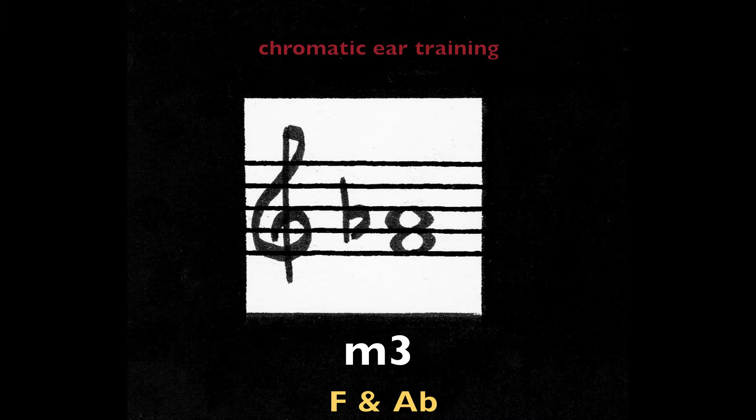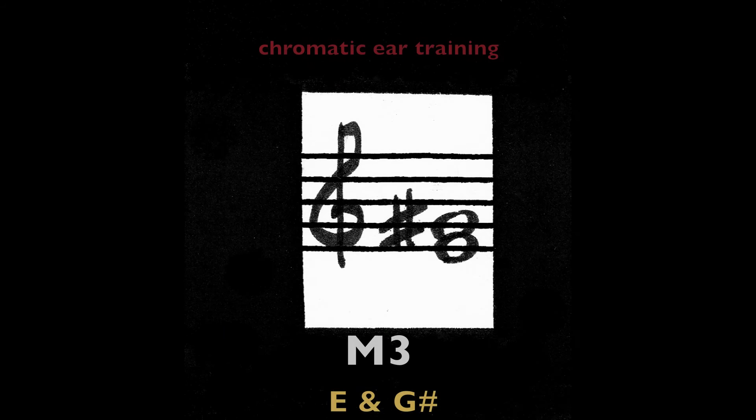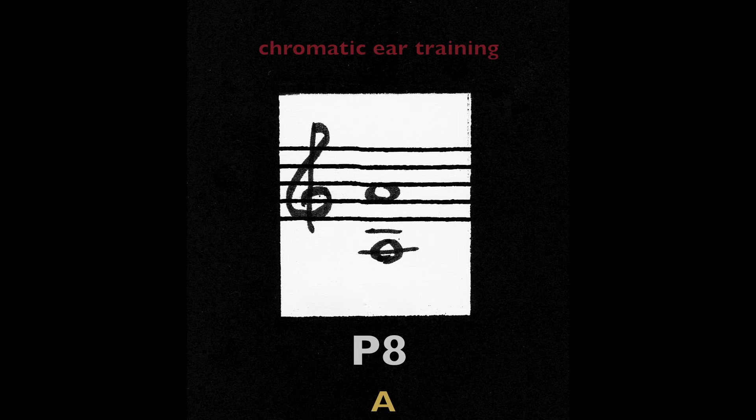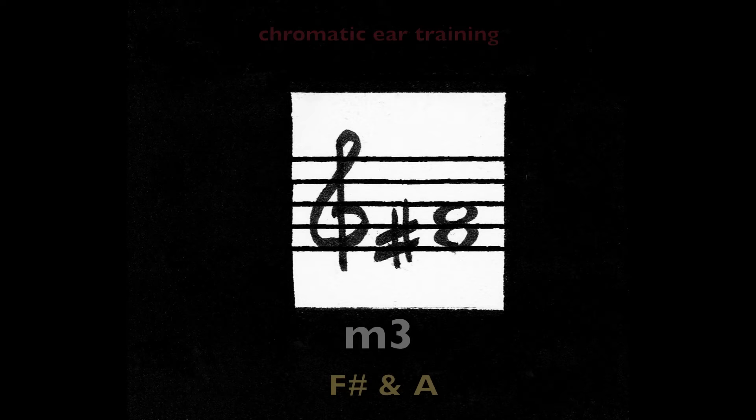Minor third. [Series of minor thirds played.] Perfect octave on the note A. Minor third — F sharp and A.